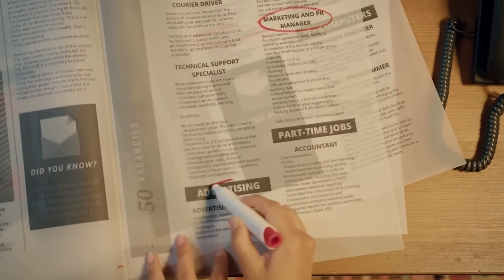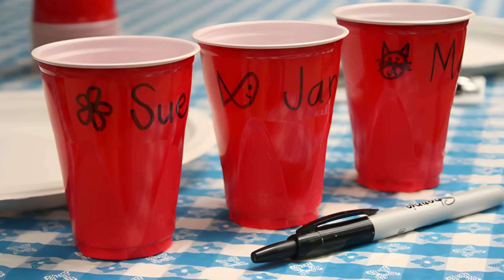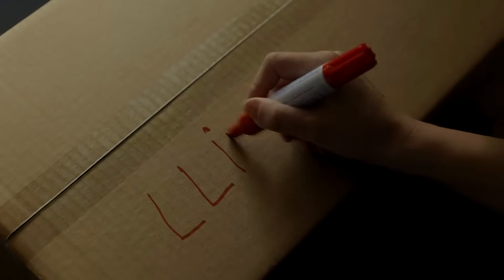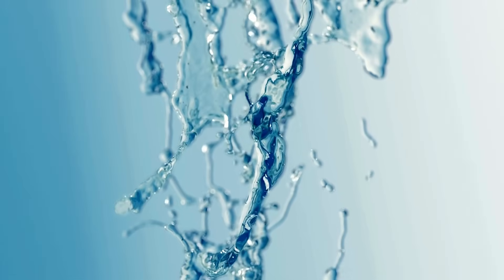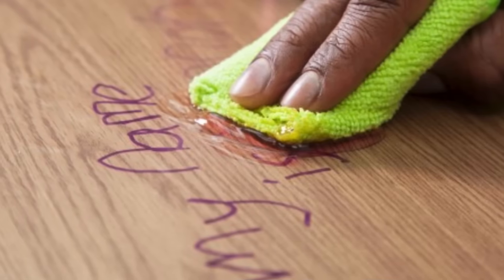You've probably done this before — grabbed a permanent marker to label something, maybe a plastic bin, a glass jar, or a cardboard box. It goes on smooth, dark, confident. But when you make a mistake and try to wipe it away, nothing happens. Soap doesn't work. Water doesn't stand a chance. Even after some serious scrubbing, the mark just stays.